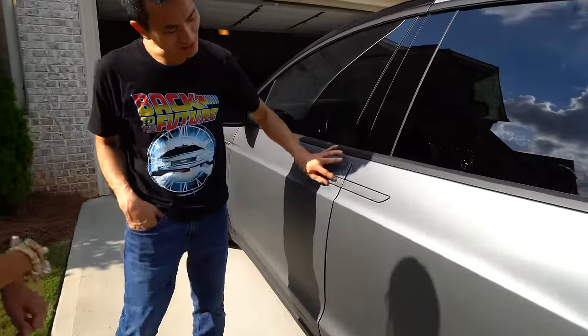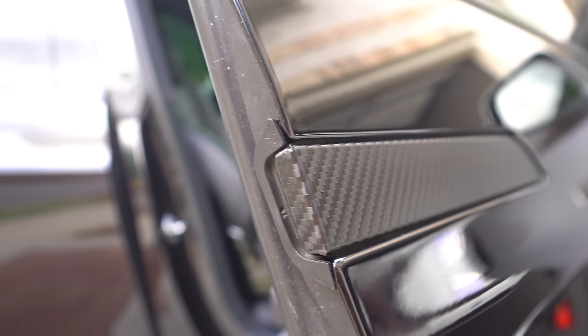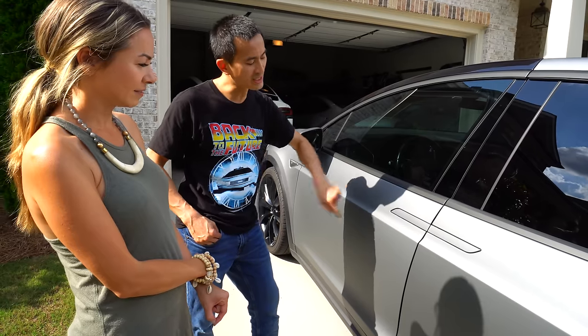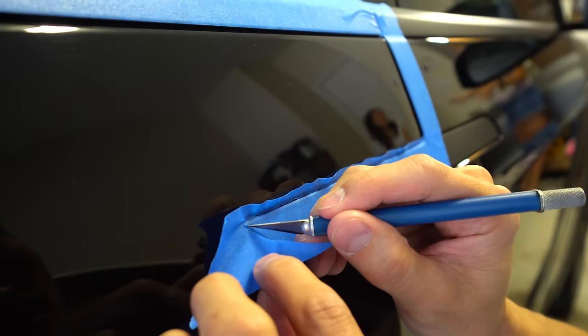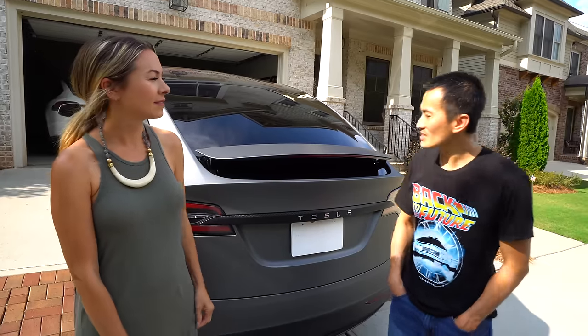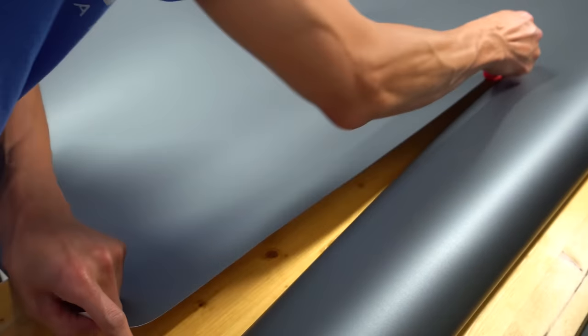He started small — got the carbon fiber and did it on the two door switches, trying to use as little material as possible just to practice. Since it was originally a chrome piece, he didn't clay bar it; he just cleaned it really well with an alcohol wipe and masked off the surrounding area. The wrap was ordered from Amazon — Avery Dennison gunmetal gray.